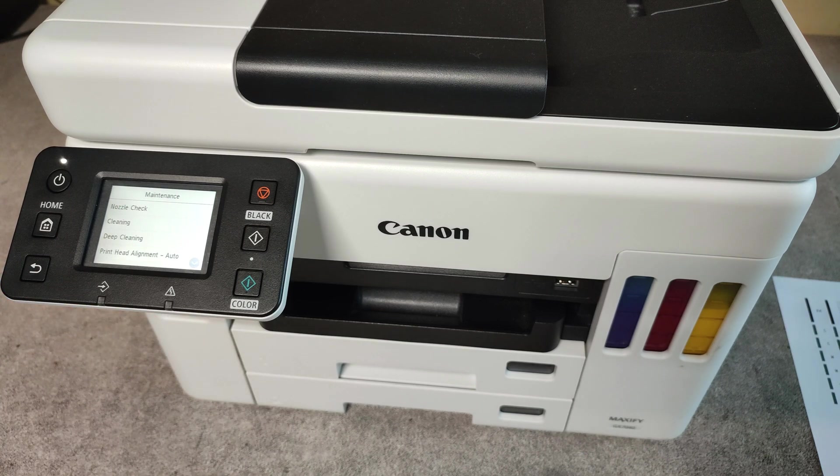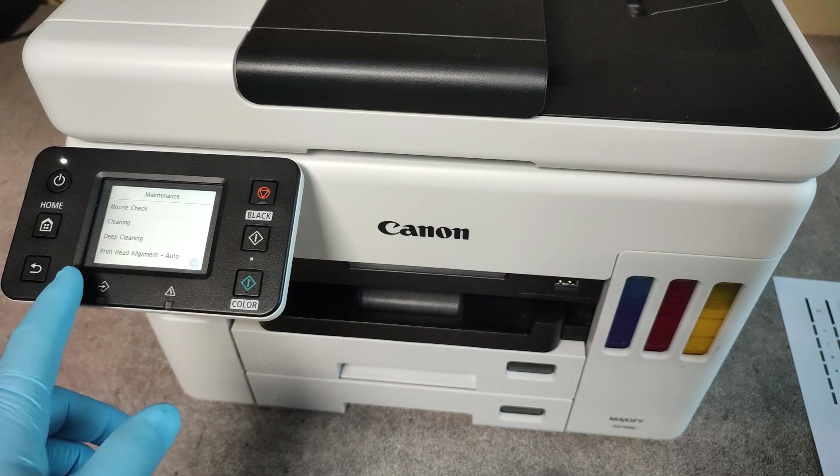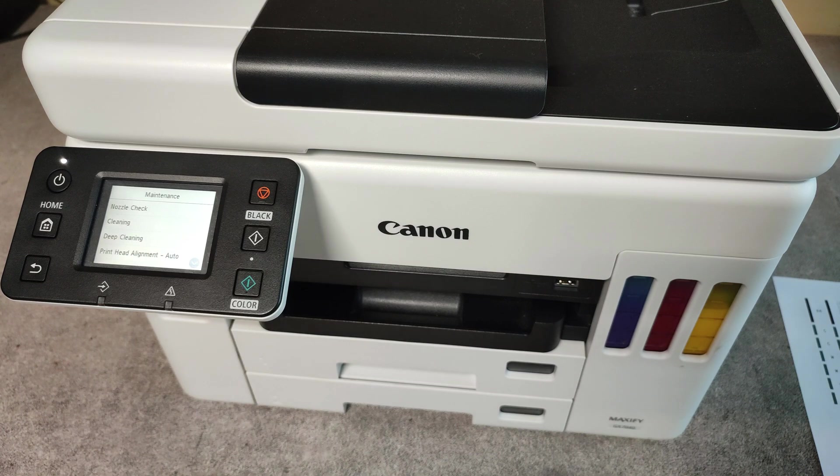If the normal cleaning doesn't take effect, you can try deep cleaning and hope your printer will print all the colors.